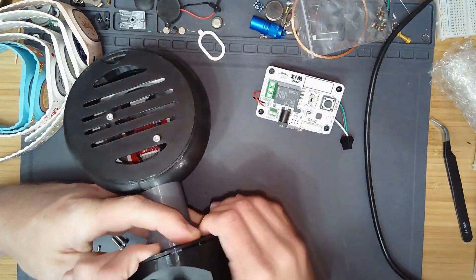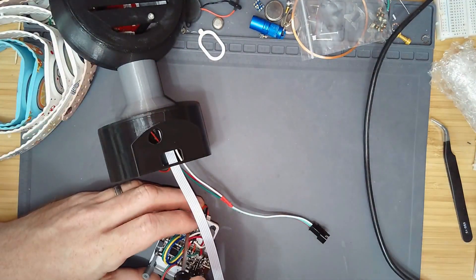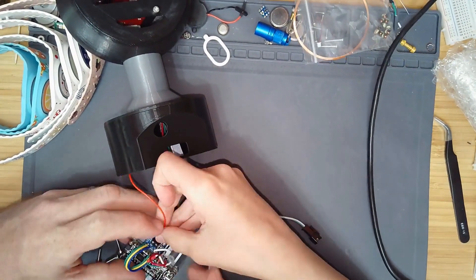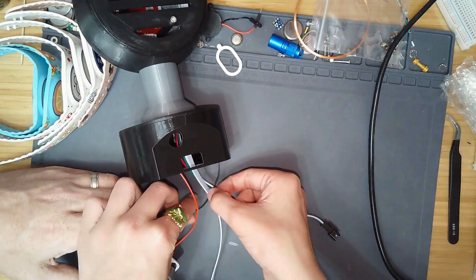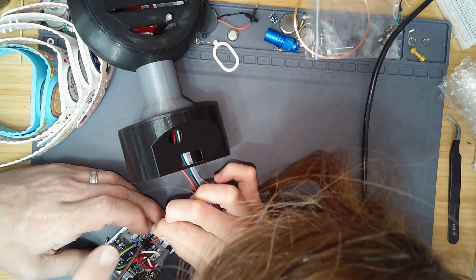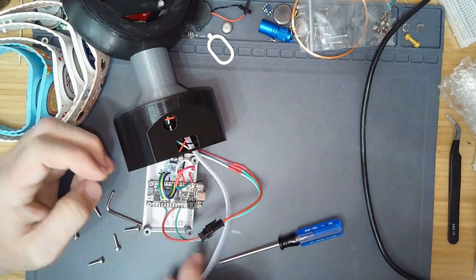Now we're mostly done with the assembly. Next step is just to attach all the cables to the PCB board breakout thing we assembled earlier. First we're going to attach the speaker cables — left and right — into the screw-down tab. After that we're going to secure the NeoPixel-like LED boards, and then finally the WIZ RFID antenna kit.